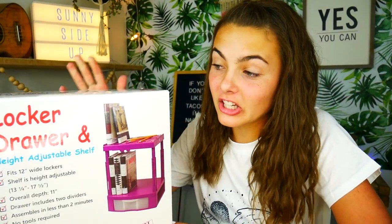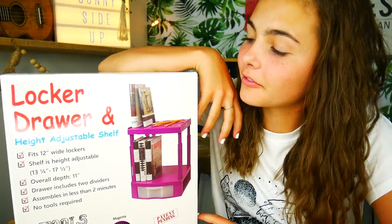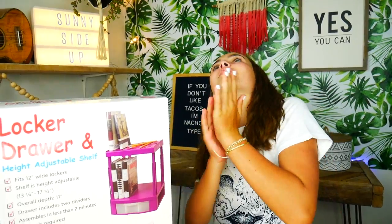This time, they sent us a locker drawer and shelf. They're adjustable. So we are going to use this in our decor today.